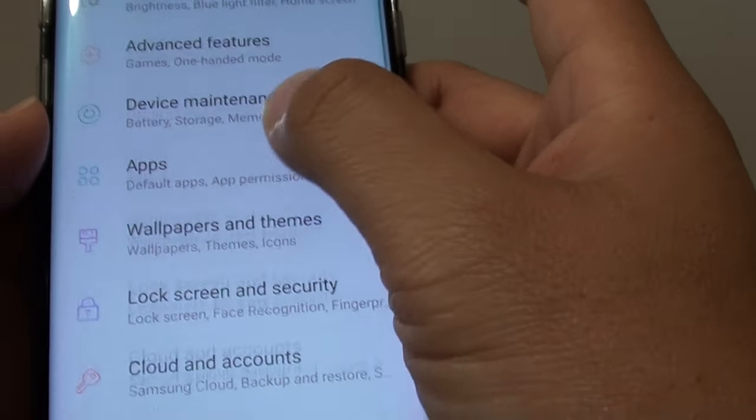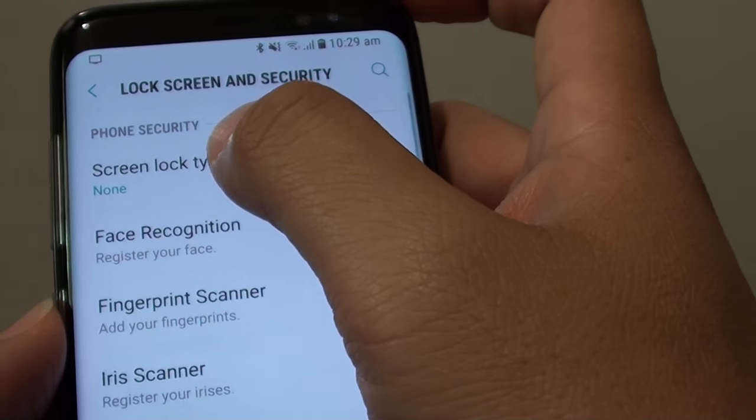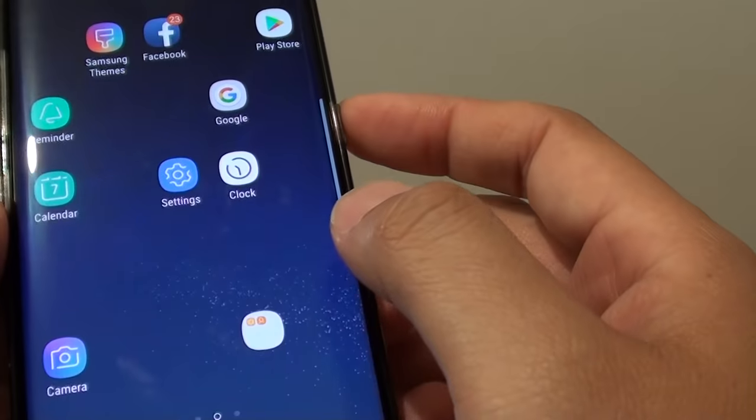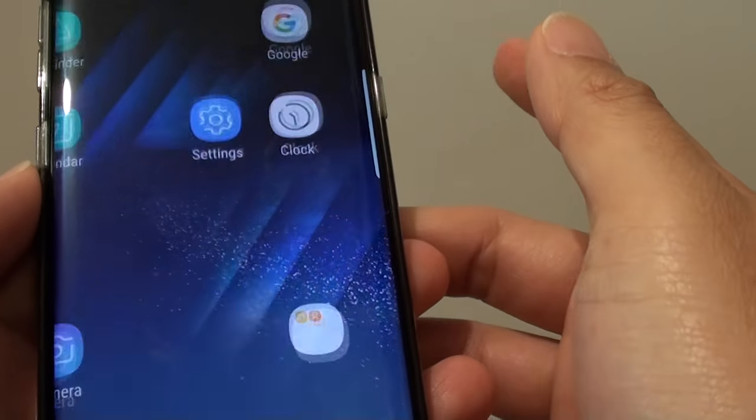Go into lock screen and security, choose screen lock type, and choose swipe. Now if we lock the screen and unlock it, you need to swipe to get access to your phone.